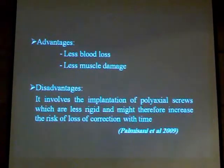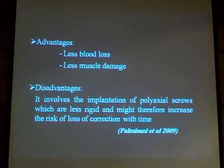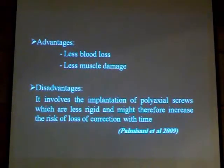The technique requires polyaxial screws. With polyaxial screws, after some time, you may have some loss of correction. We have some kyphosis that was estimated to be from 3 to 5 degrees at follow-up.